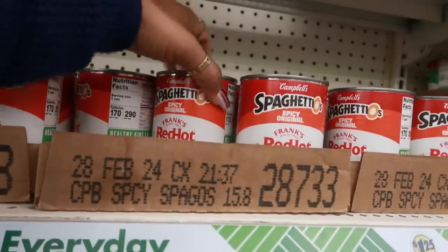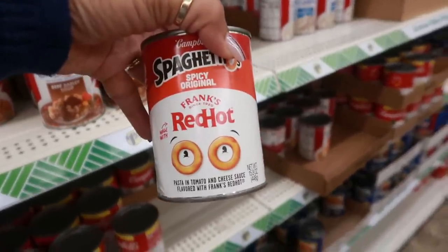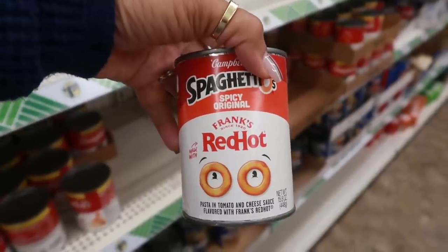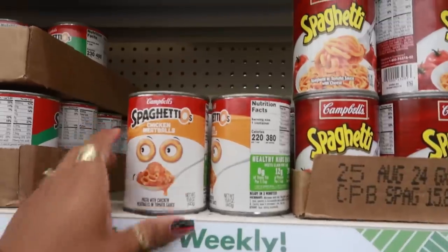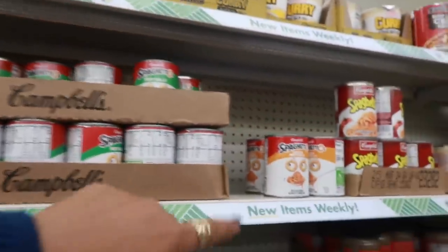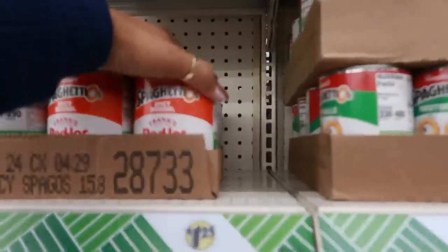Say it ain't so — SpaghettiOs collaborated with Frank's Red Hot! Why are they doing this? I mean, grown people eat SpaghettiOs too, but Frank's Red Hot SpaghettiOs — oh my goodness. They still have chicken meatballs too, but it was the Frank's Red Hot that really threw me off.